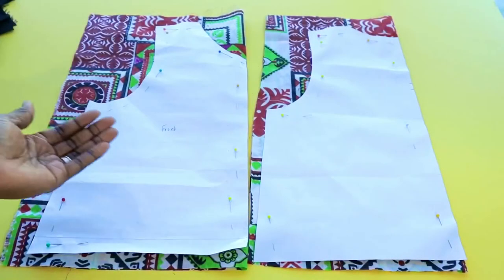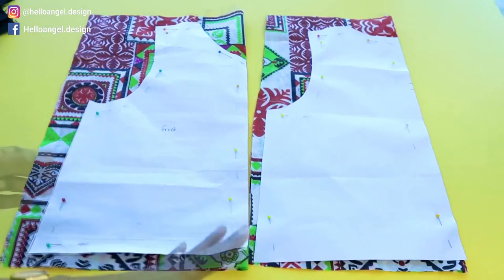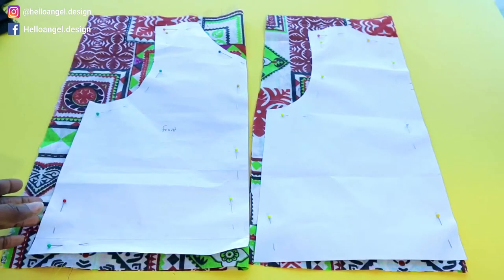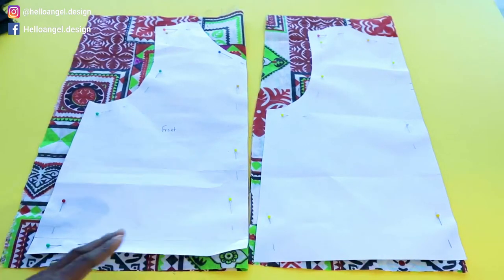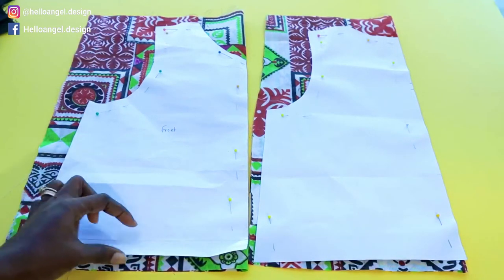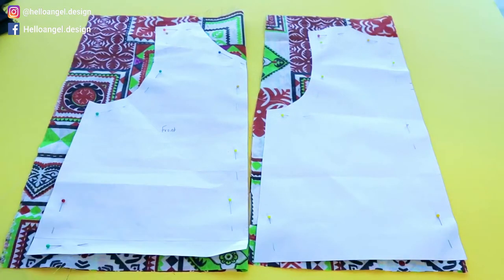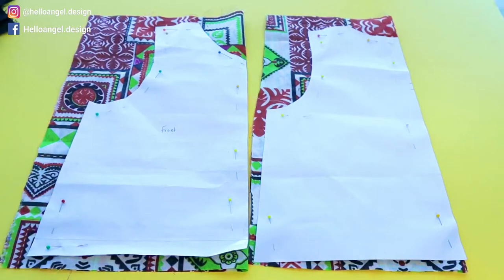I have pinned my front pattern paper and my back pattern paper on the fabric. Don't forget to add your seam allowance at the armhole and the neckline. I'll go ahead and cut out my front and back pattern fabric, then cut my sleeve. I'm also going to attach two-layer ruffles at the bottom edge, so I'll cut them out and then we can start putting the top together.